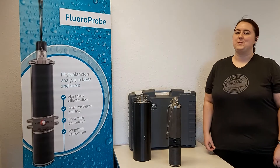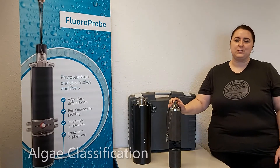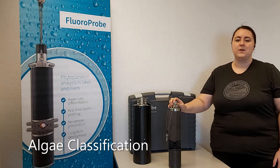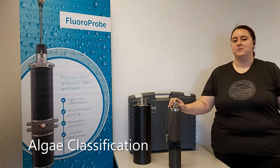Hi, today we'd like to tell you a little bit about one of our most popular instruments, the BBE FluoroProbe. The FluoroProbe is a submersible fluorometer for the detection of algae in water, which is also capable of measuring concentrations of different algal classes, such as green algae, blue-green algae, diatoms, and cryptophytes.